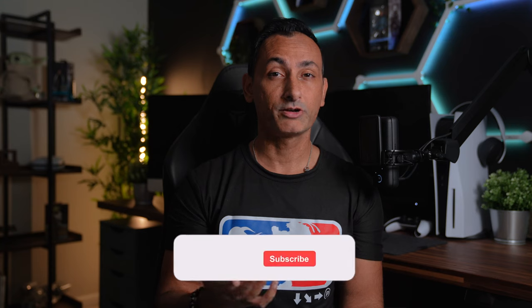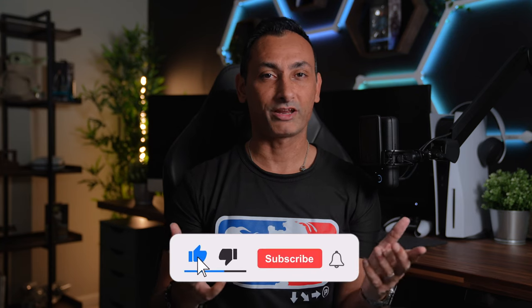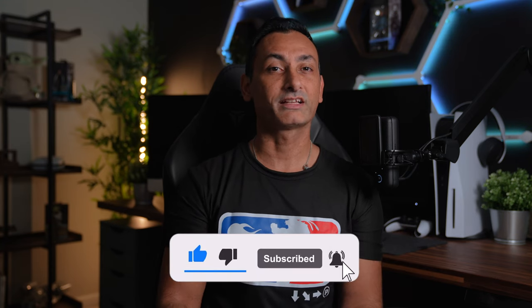For casual players, the thought of having a special dedicated controller for fighting games is probably an afterthought. A lot of casual players don't even know the different options available to them. In this video, I'm going to talk about the different controller types and some of the pros and cons to them. What's going on everyone, this is Milana at Infinite Life and let's get into this video.